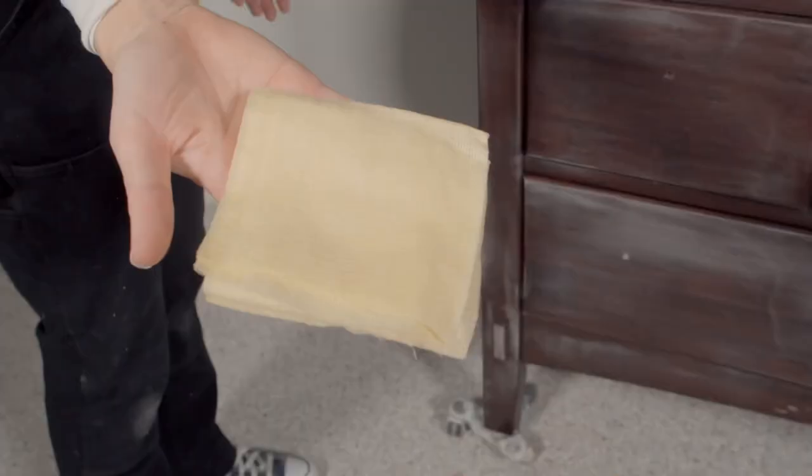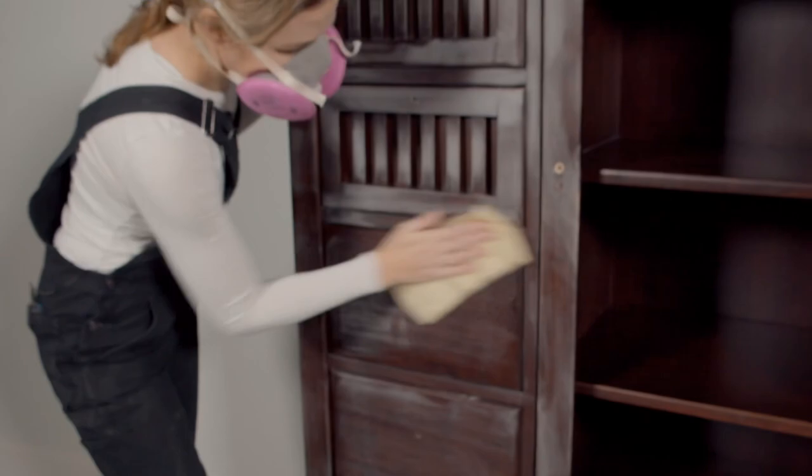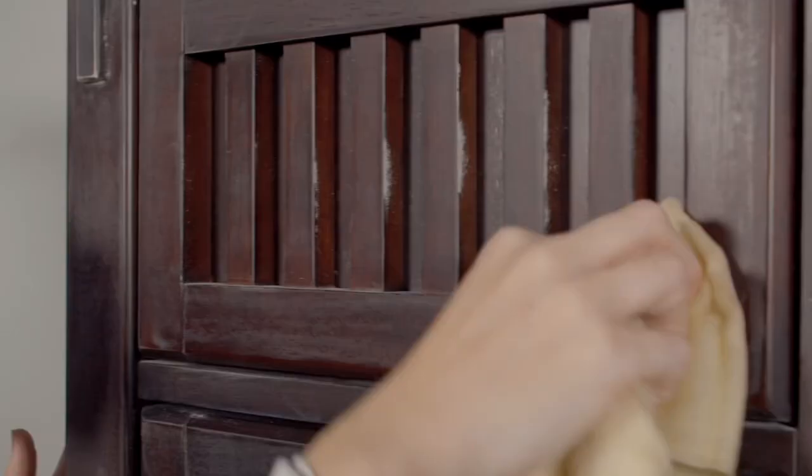Now that all this scuff sanding is done, I just need to remove the dust. I'm going to use a tack cloth — you can also use a damp cloth — you just want to get all this dust off before you start painting.